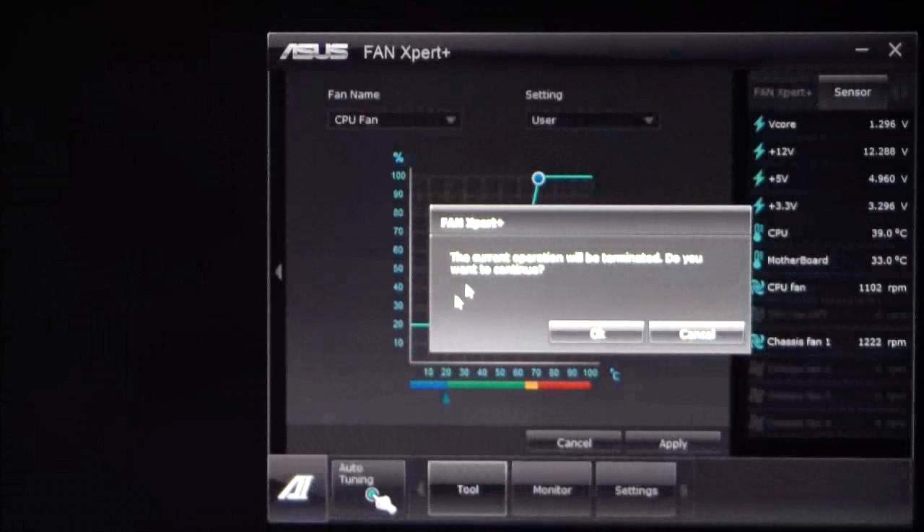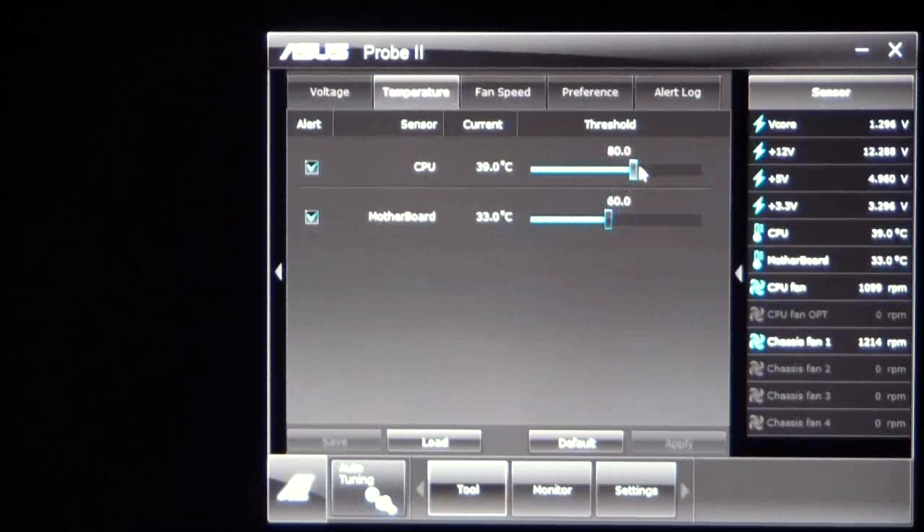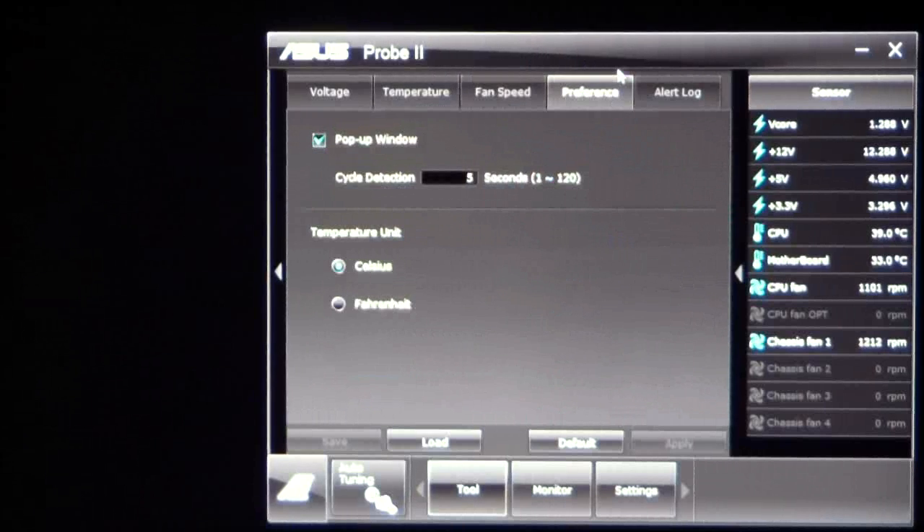Our next tab is Probe 2. What Probe 2 does is it sets thresholds and gives you alerts based on currents on your system. For example, you can set an alert so that if your 3 volt rails go down to 2.9, it's going to alert you. It'll also alert you on CPU temperature — when it hits 80 degrees — motherboard temperature at 60 degrees, and when your fan speeds are reaching their thresholds. It'll give you a pop-up window showing your temperature units in Fahrenheit or Celsius, staying up for however many seconds you choose.